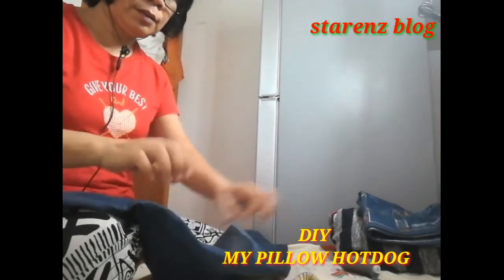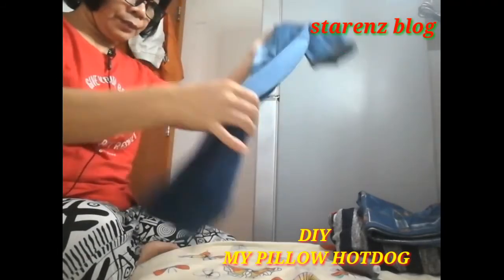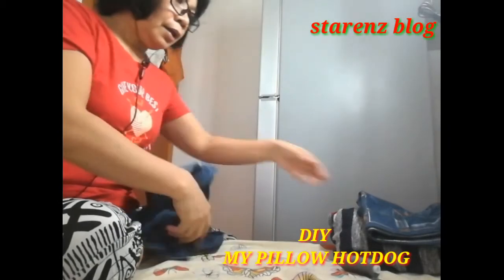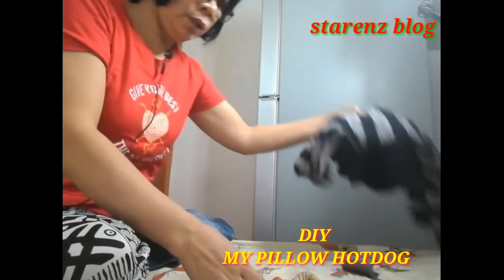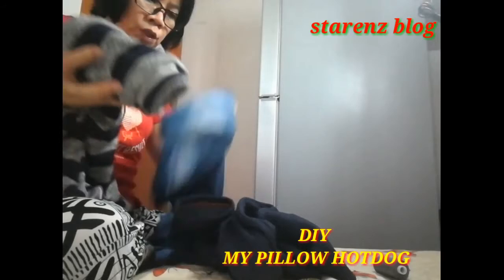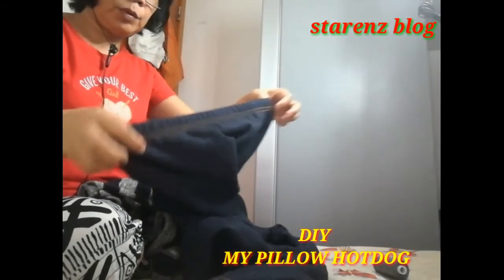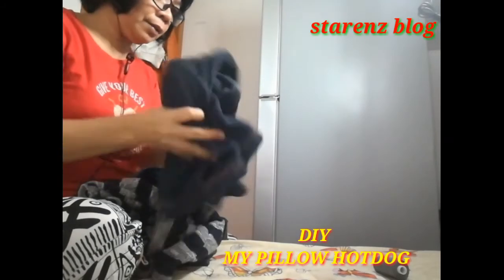Ayan. Hintay lang guys ha. Ang ipapalaman ko ay itong mga lumang damit ko — itong mga leggings ko na hindi ko sinusuot kasi nasikip yung balakang — ito ang ipapasok ko sa loob. Ayan guys.